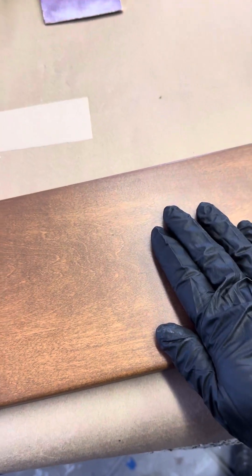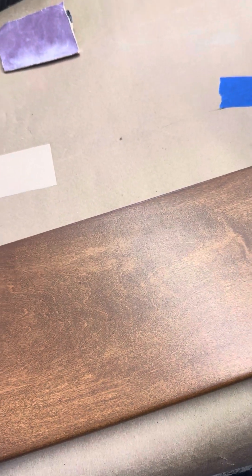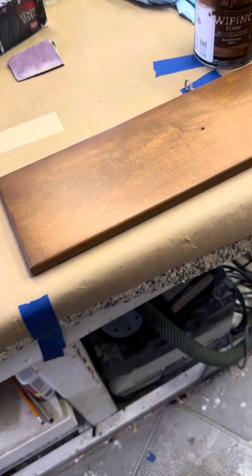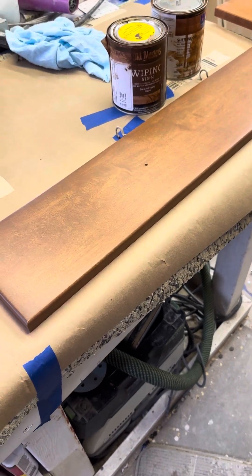This is the final door, and we have two coats of Modern Masters Fast-Drying Polyurethane on here. They turned out — I think they turned out great. If we were to do something like this again, we definitely wouldn't charge the same amount of money.